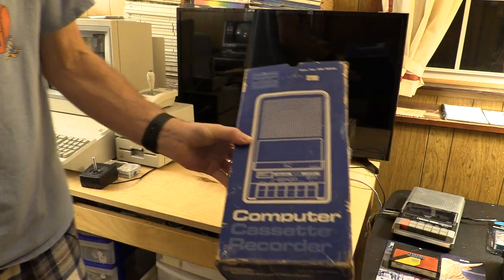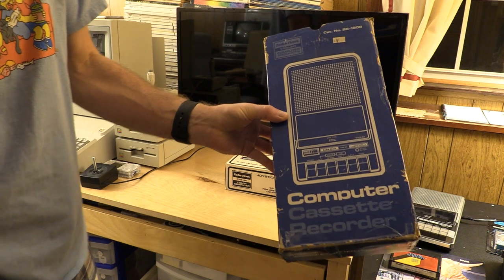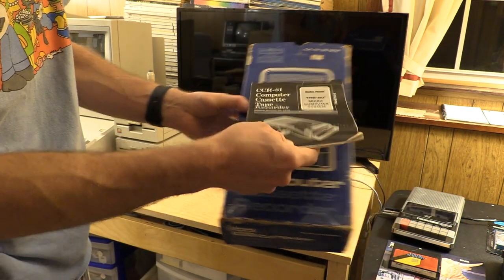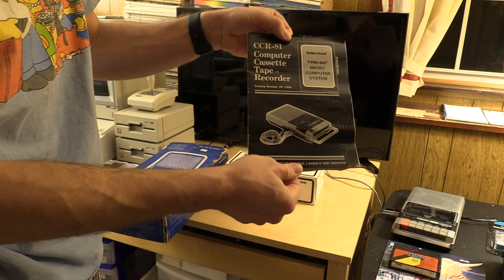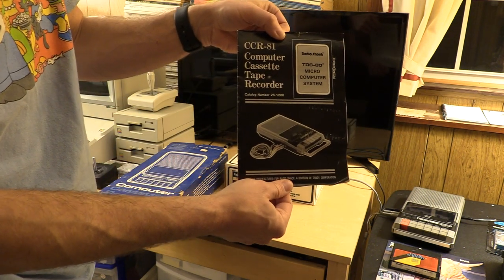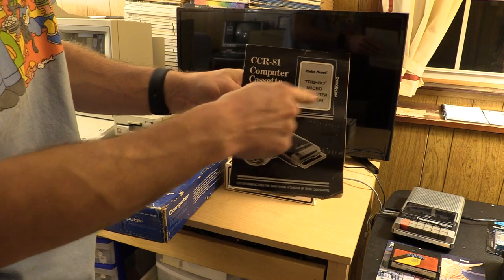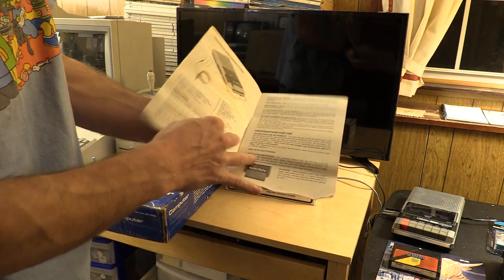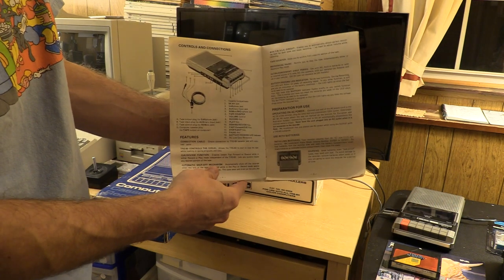Included in this box was the original Styrofoam, the cable, the cassette recorder itself, the power cord, and also the manual. This manual is an early CCR-81 — it looks like the Model 1 style of manuals. TRS-80 Microcomputer System Hardware, part number 26-1208, with the standard CCR-81 manual. So that was a cool little addition.